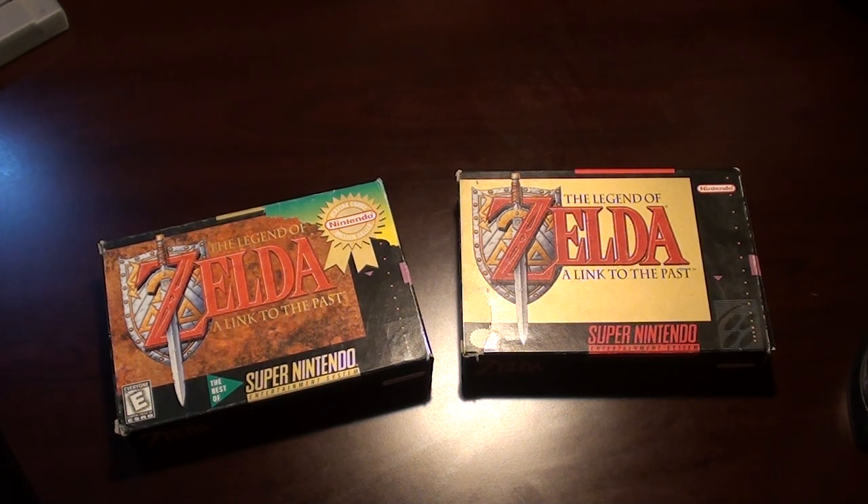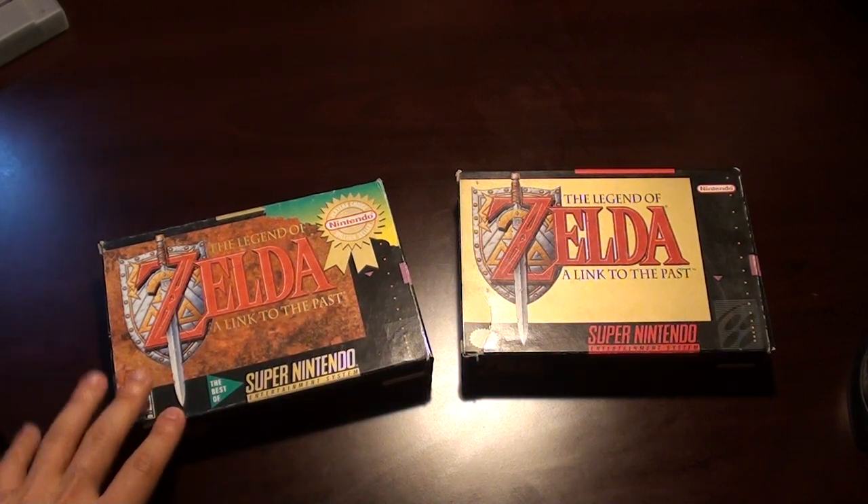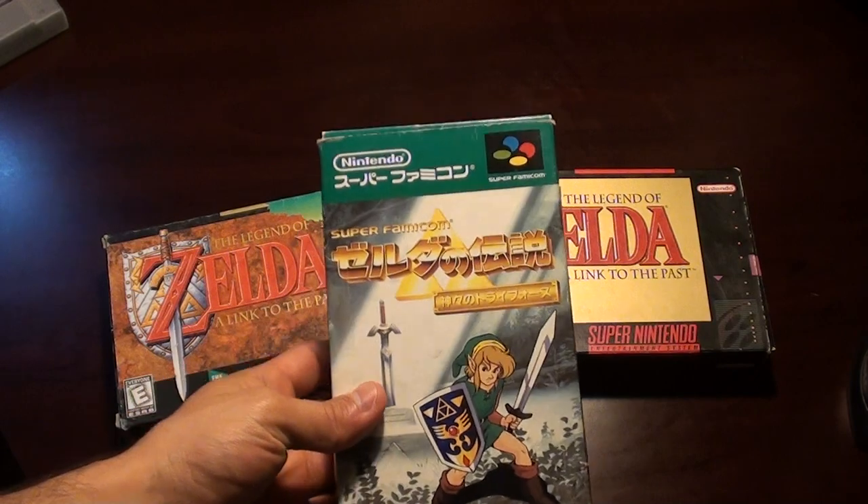Hey guys, welcome to another collection video. A few weeks ago we looked at A Link to the Past, the two versions, or at least the English American versions — there was the regular version and then the million seller Player's Choice version. Today we are going to look at sort of its predecessor, in a sense — it's the same game, but the Super Famicom version.